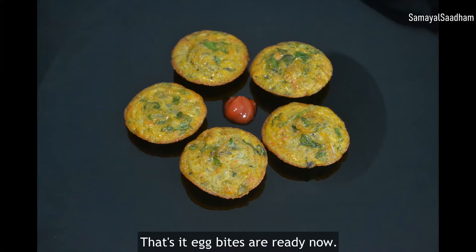Mix the egg bites — recipe in the description box. If you like this video, subscribe to our channel. Thank you!